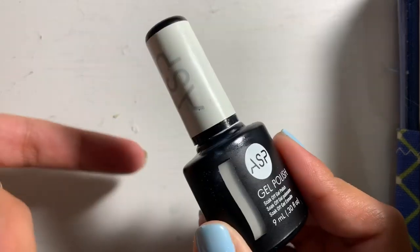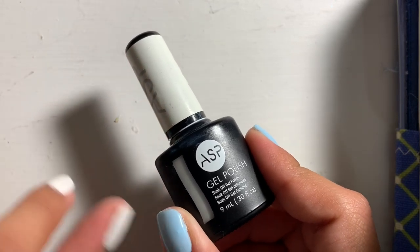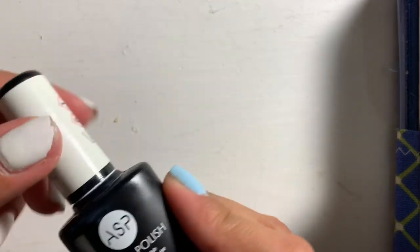If you guys didn't know, gel polish can only be used with a gel light. So if you do not have a gel light, you shouldn't buy these nail polishes because they would never dry. If you have a gel light you can use these, but if you don't, I recommend buying a gel light so you can use these colors.